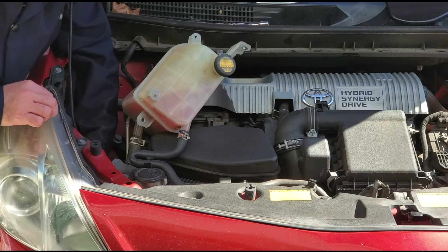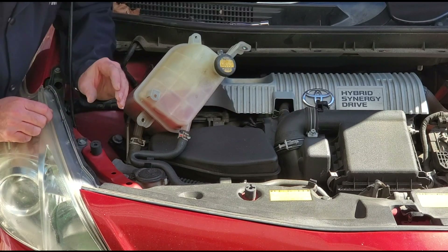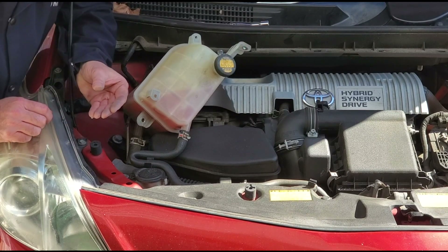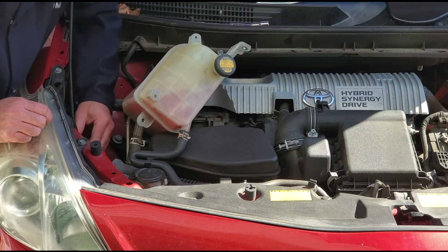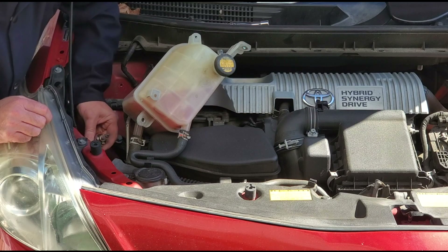That'll allow me to put my hand behind here and access the bulbs. I can follow the wire up for the low beam bulb and feel the bulb in the back of the housing. I want to turn it a quarter of a turn, then I should be able to remove it from the housing. Got to get your hand back there and get a grip on it — and it comes out.